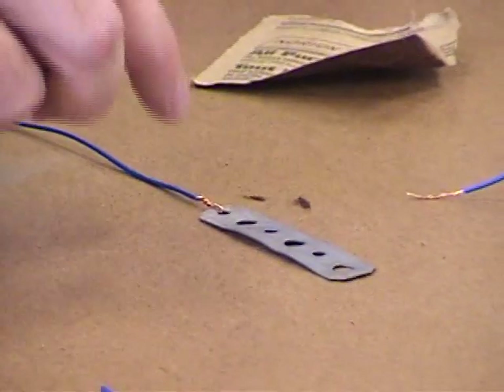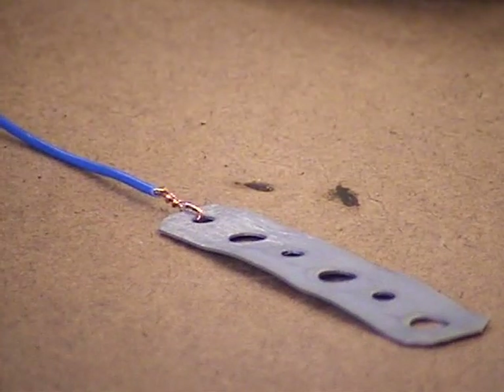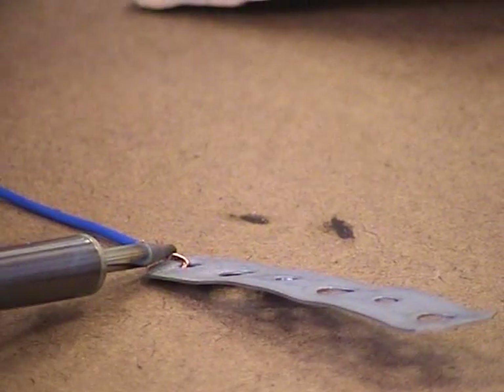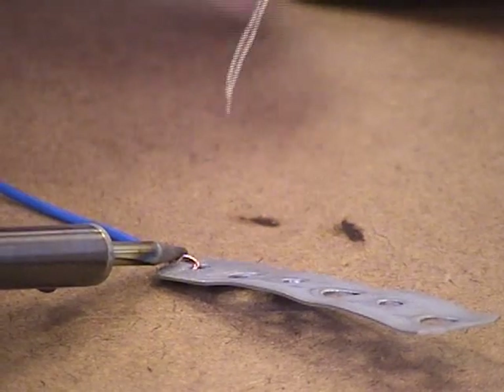Then you're going to solder it the same way, but you may have to hold the heat onto the metal piece a little bit longer because the heat will want to get sucked off into the metal. So you may have to be a little more patient and press on for a longer time, more so than you would if you were just soldering two wires together.